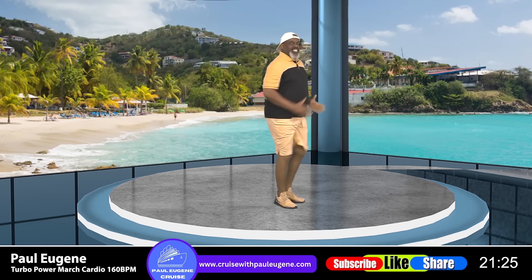Knees up now — eight, seven, six, five, four, three, two. Now to the ankles, go — eight, seven, six, five, four, three, two. Power march, go!